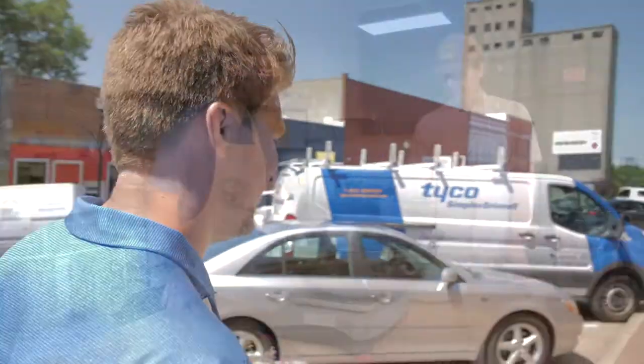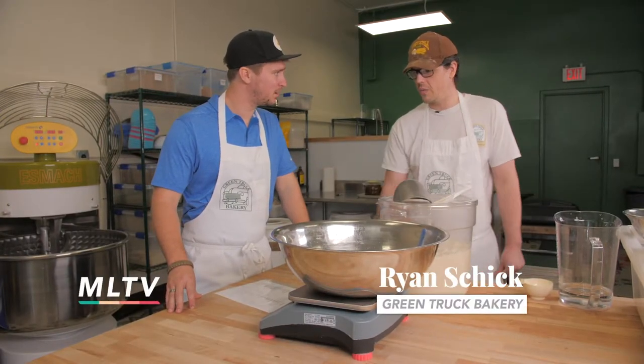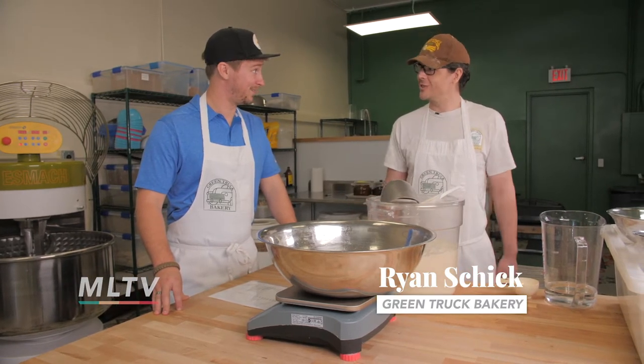We're here in downtown Warrensburg getting ready to learn how to bake some bread at Green Truck Bakery. So what kind of bread are we making? We are making what we call garden bread, and it's got carrots and onions and hazelnuts.